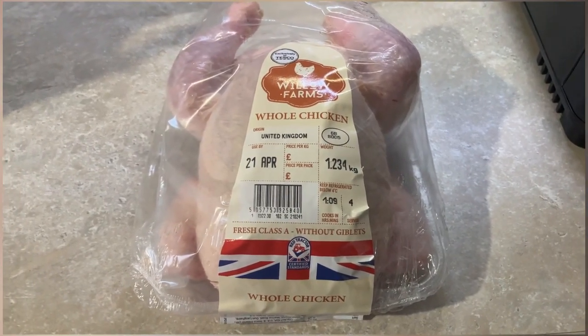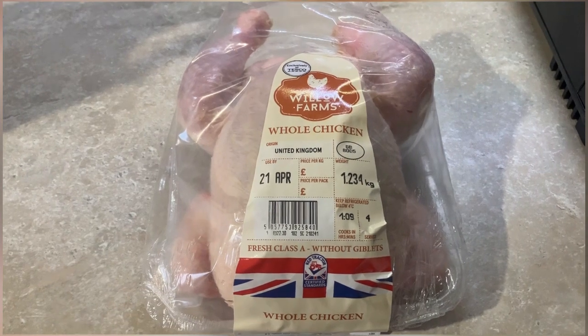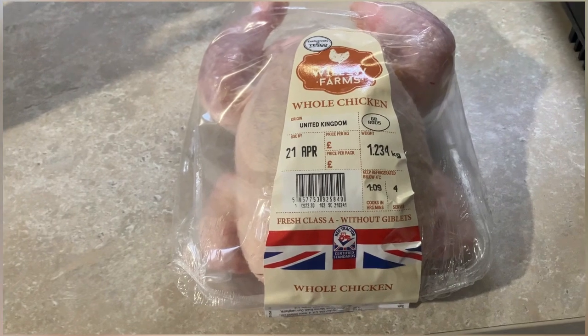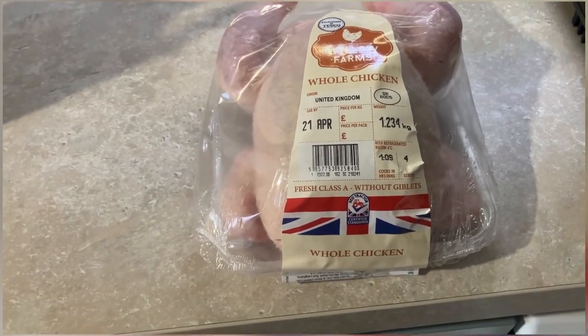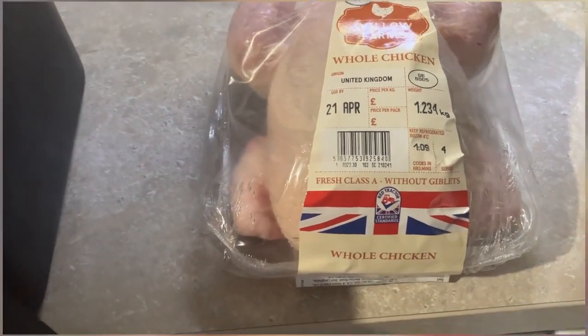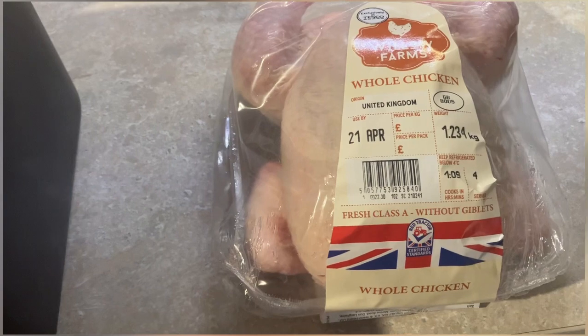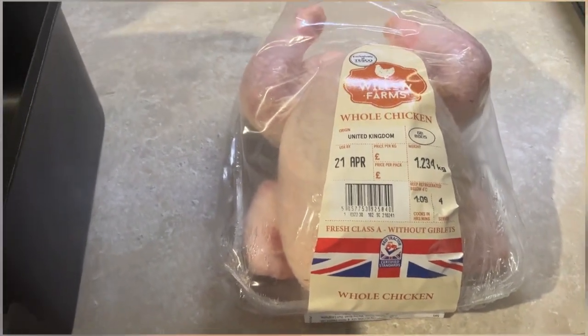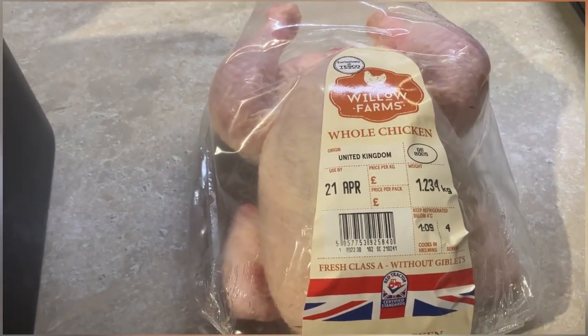Hello everyone. As you can see, we've got a chicken — it's 1.234 kg, which is an ideal size for the Kasore. I'm not really sure what the Kasore looks like from the outside. We haven't got the crisper plate in there, but we're going to cook the chicken in here. It says somewhere it should cook in about an hour, but we'll see.